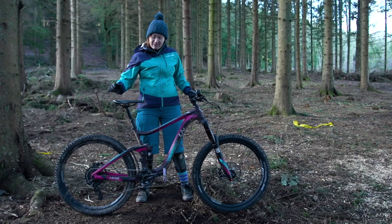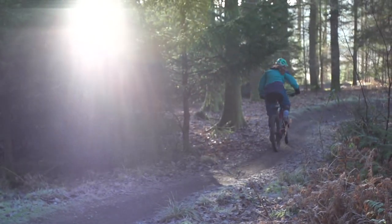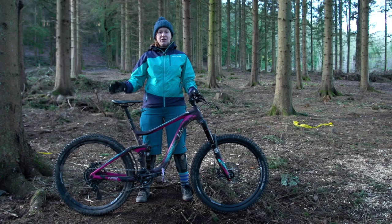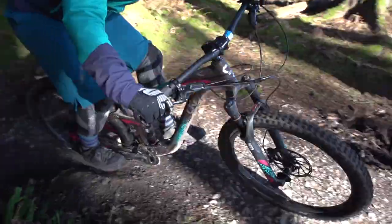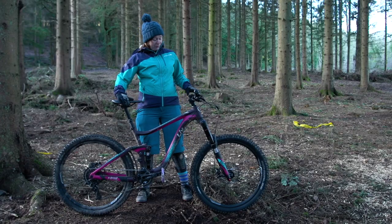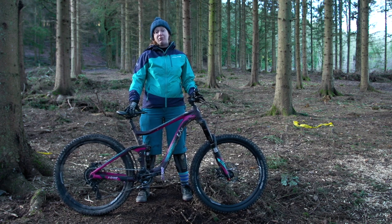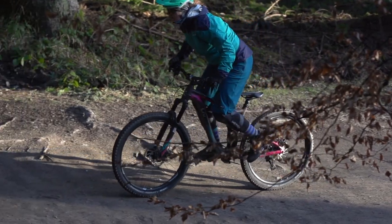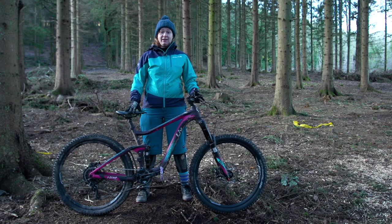The other element I'm not 100% on is the dropper seatpost. You get 100mm of travel on that, and personally for this purpose I would like a bit more. Even at full extension it's not quite high enough for me — I'd have to raise it up quite a lot from the collar. When you pop it down, you've only got a short amount of travel, so I'd personally prefer more drop, but you're inhibited by the bend in that seat tube.